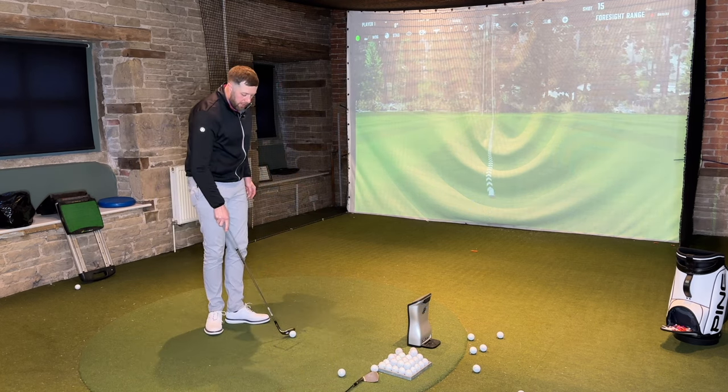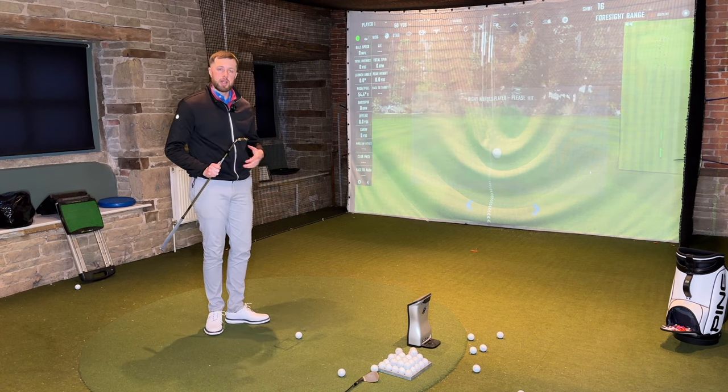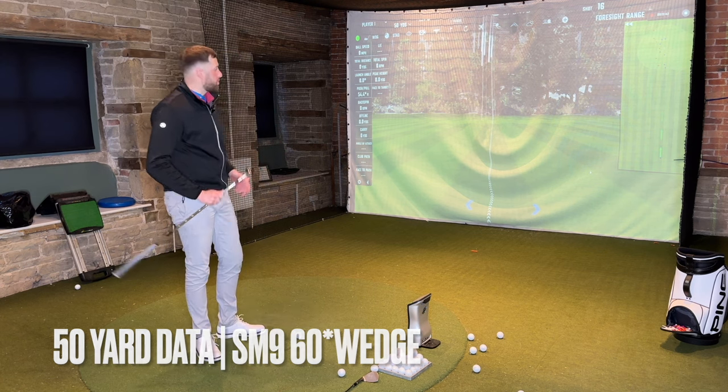So what I'm going to do is hit some shots from 50 yards with the SM9 to get some numbers, and then get some shots with the SM10 to get some numbers. I'm going to start by looking at the spin results.